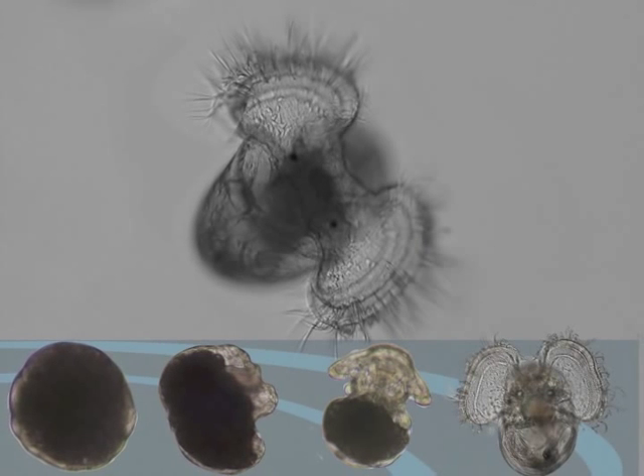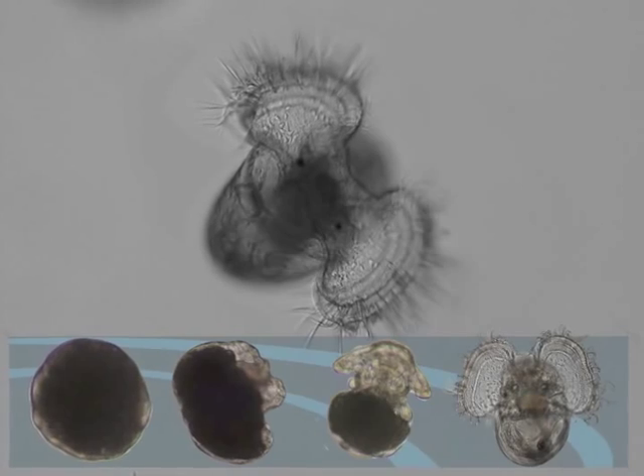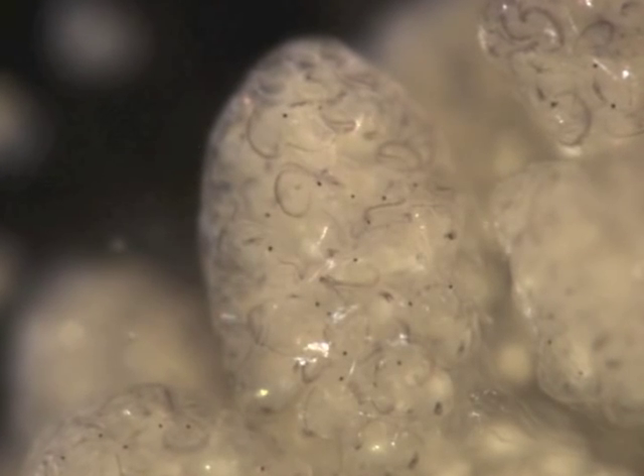As development continues, the head vesicle disappears. The shell, velum, and velar cilia are well developed, and the snails are ready to hatch.